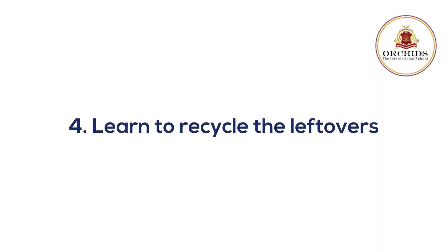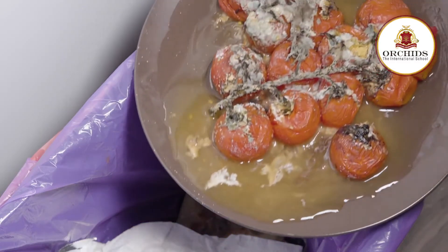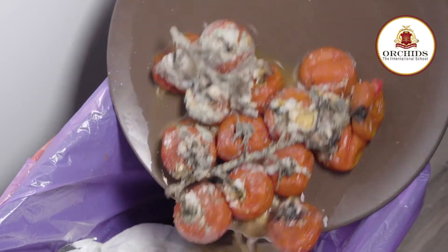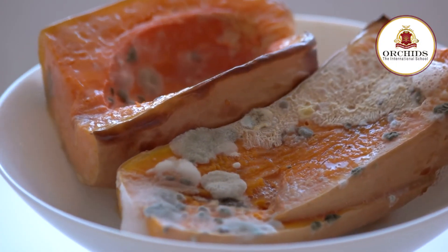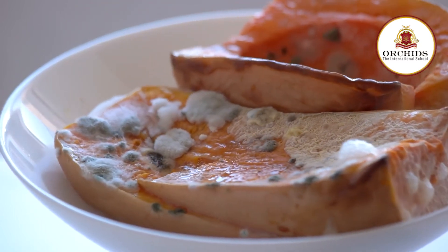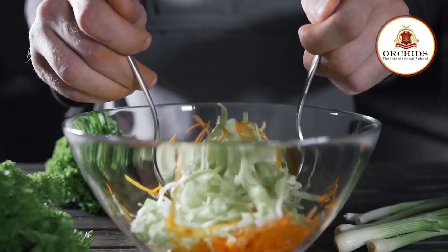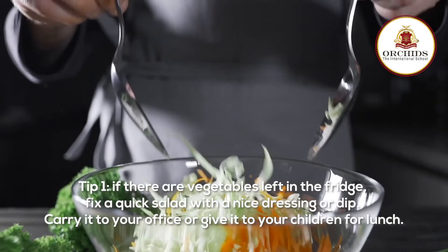Fourth, learn to recycle the leftovers. It is quite normal to have leftovers from dinner or lunch, and many times they end up in the trash bin — it is painful to watch. Not everything needs to be thrown away. You can recycle them into something new with some experience and charm. Tip 1: if there are vegetables left in the fridge, fix a quick salad with a nice dressing or dip.